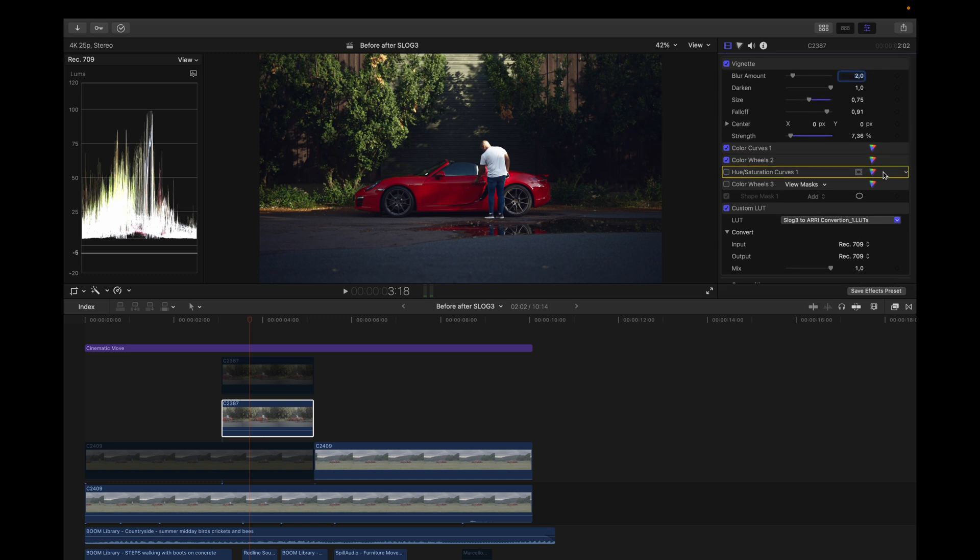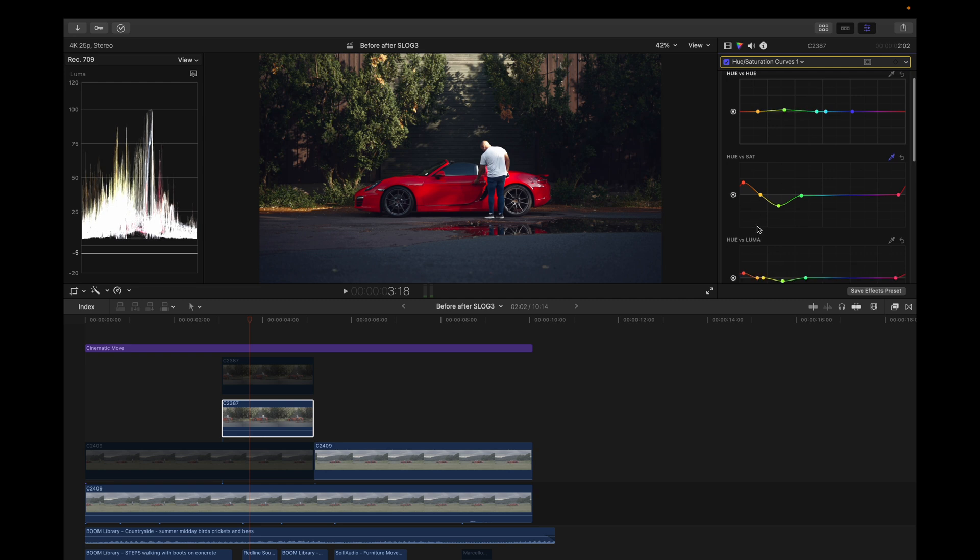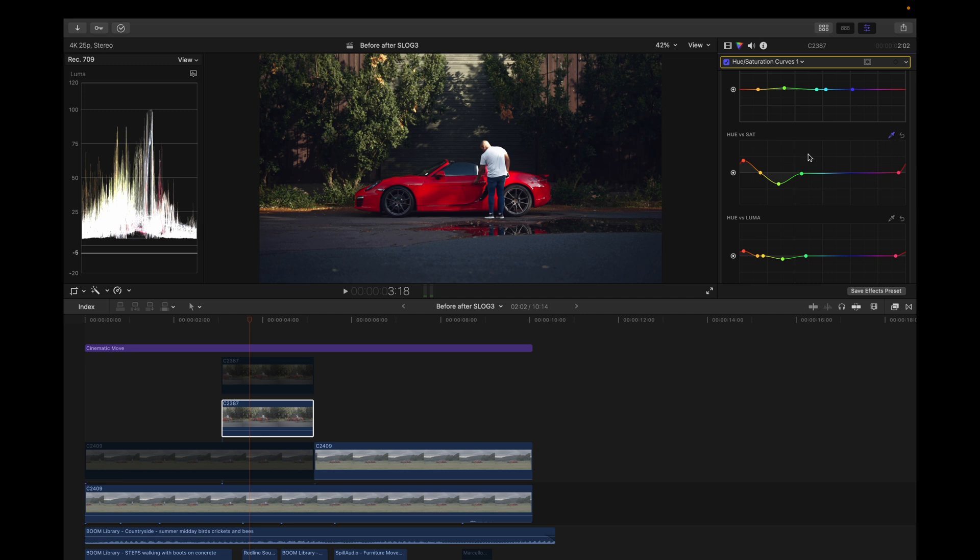Next I added a hue and saturation curve and dragged it up to shift the greens to a warmer look. After that I placed a color picker on the car to get its colors. To make it pop more I dragged the red hues up since that's the color of the car, and I brought down the luma of the green to make it more moody.